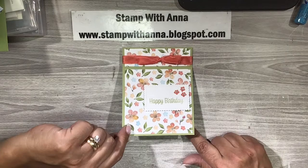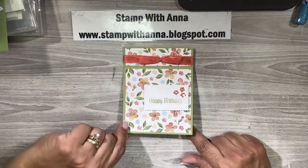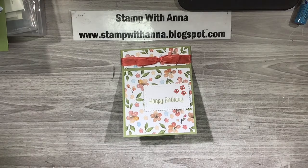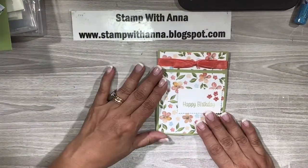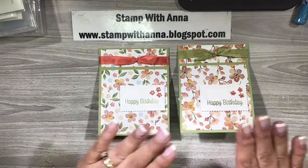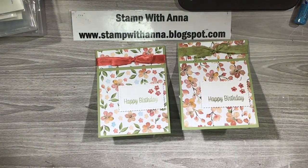I hope this shows up good on camera — when you open it up, pow! Isn't that cute? It's just adorable and it's so easy to make. So let's get started. This is the one that I made as my sample for the class, and then at the class itself I made this one.